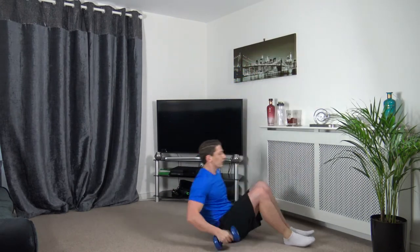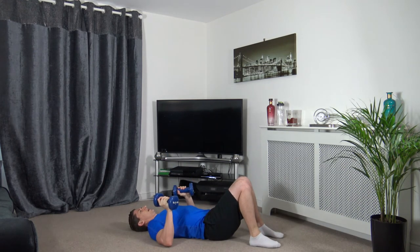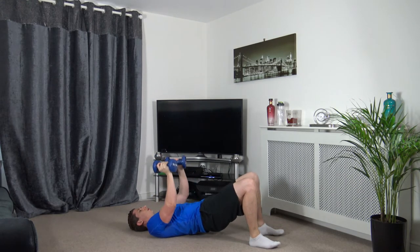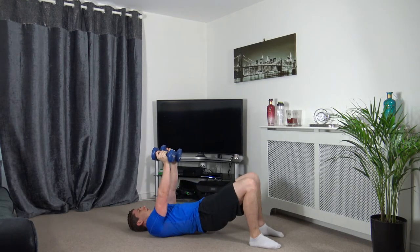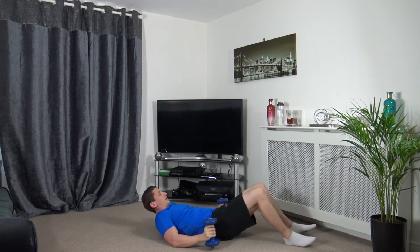Down on your backs now — we're going to do a glute bridge press. Push it up as we raise the hips and back down. Here we go. Slow and controlled. 2, 1 — good stuff.